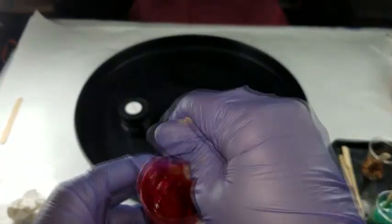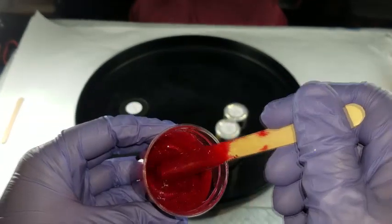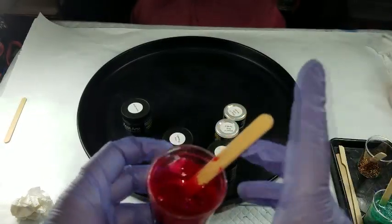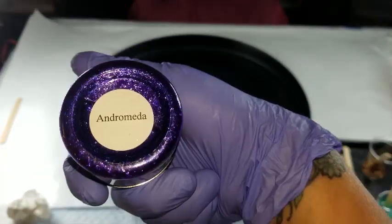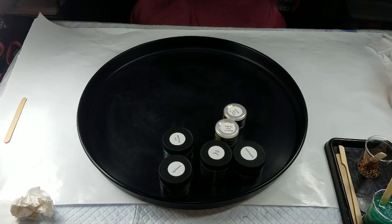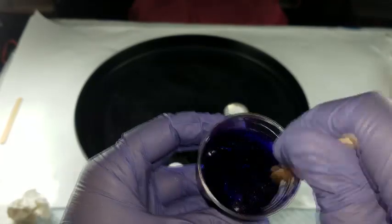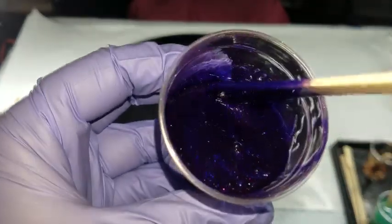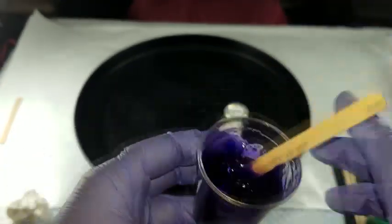Each one of these have glitter in them. You can see the purples, blues — all the colors from the rainbow are in there. Then we have the Andromeda. This is super pretty. I don't know if you guys can even see this — do you see all that sparkle in there? Maybe I can get you closer. See that? The greens and the blues. That's Andromeda.